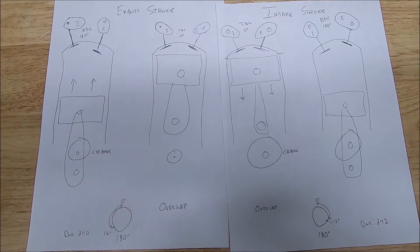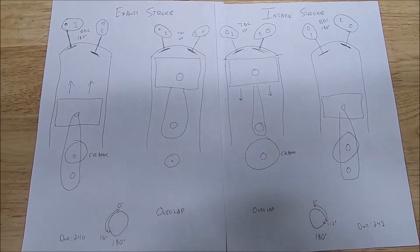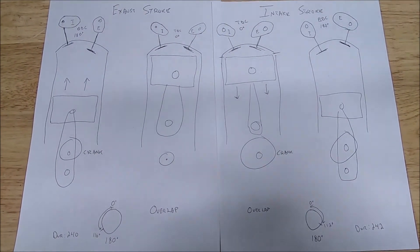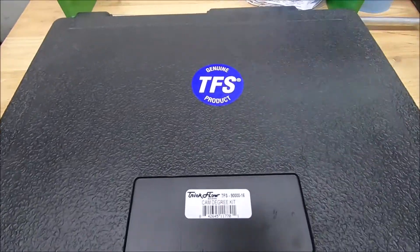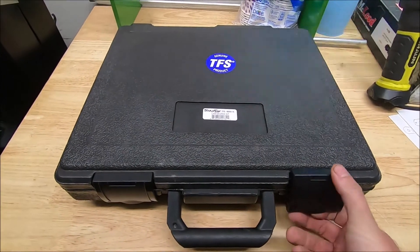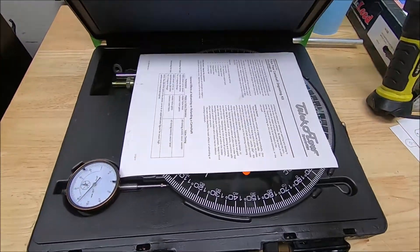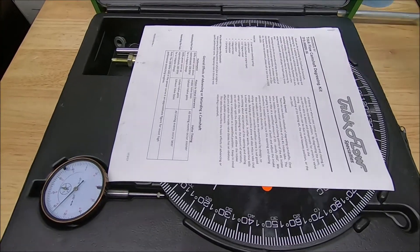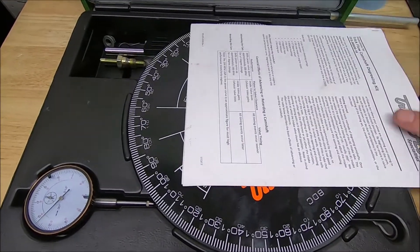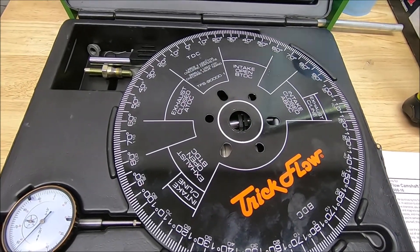Here's one more shot of the drawings. Now, here's the kit I use: it's a Trick Flow Specialties cam degree kit, part number TFS-9000016, about a hundred bucks. It's a pretty good kit and I've had good success with it. It comes with directions and if you follow them it's pretty straightforward. After this video I'm going to degree a four-valve engine step by step, so you can follow along.